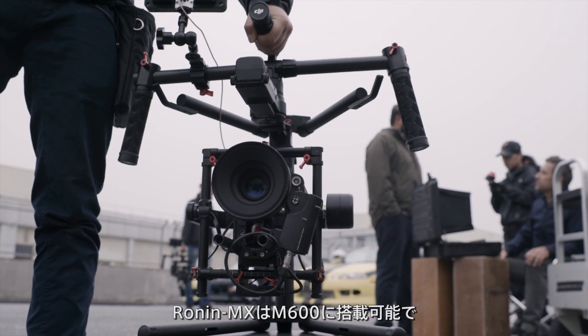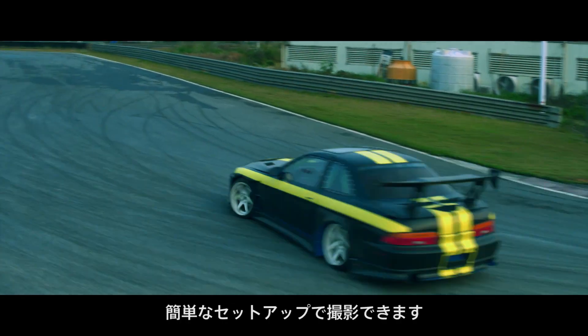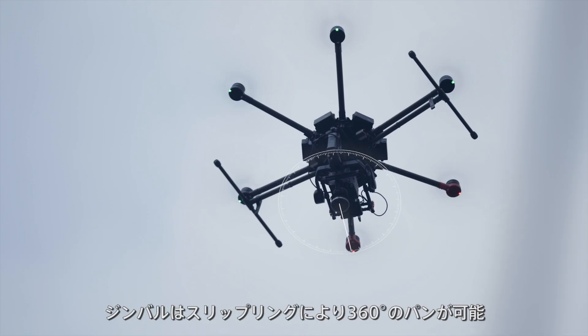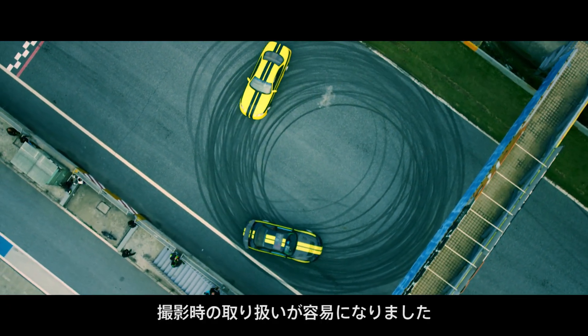The Ronin MX now mounts quickly and easily onto the new DJI M600 and can be capturing spectacular aerials within minutes of setup. The gimbal supports continuous 360-degree pan rotation through a slip ring. It no longer needs to be re-centered between shots, so it is always ready to shoot.